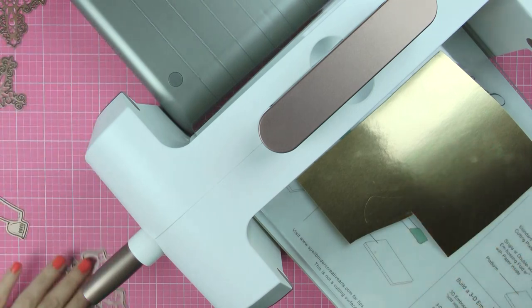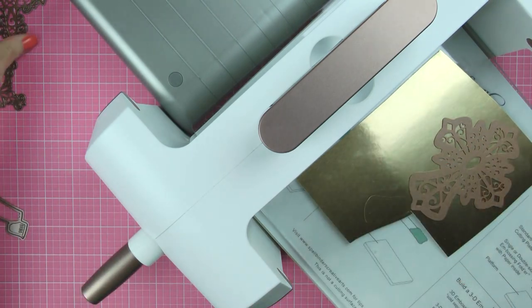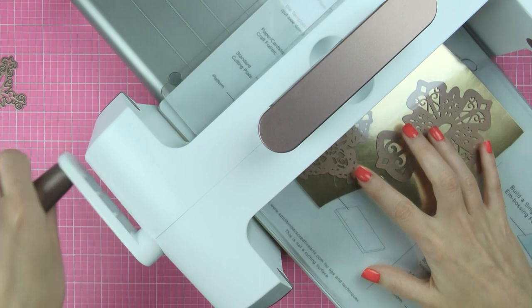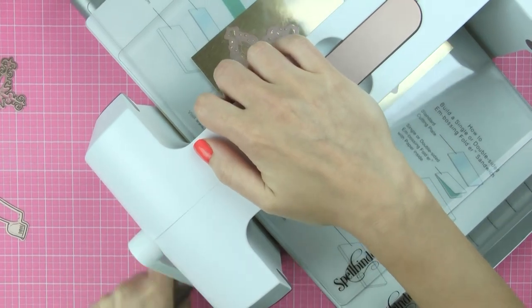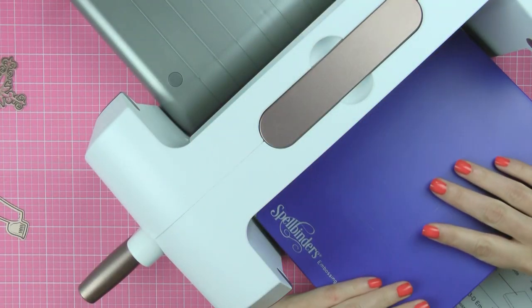Begin by die cutting two crosses out of gold mirror cardstock. I'm cutting these in my platinum machine using my platform and two clear cutting plates, sandwiching the dies and the paper in between the clear plates. These particular die cuts look best when embossed, so I'm going to use my embossing sandwich and also emboss these elements in my machine.